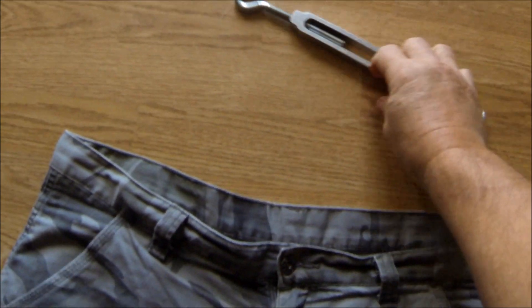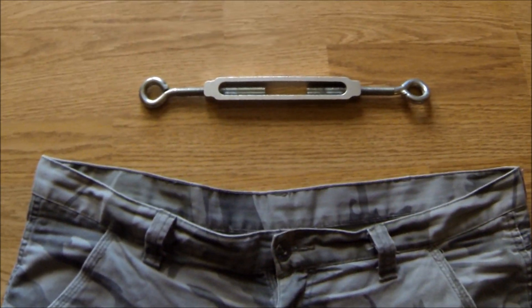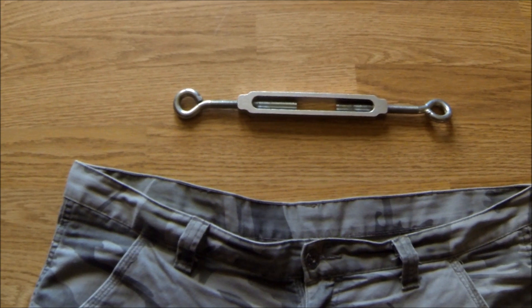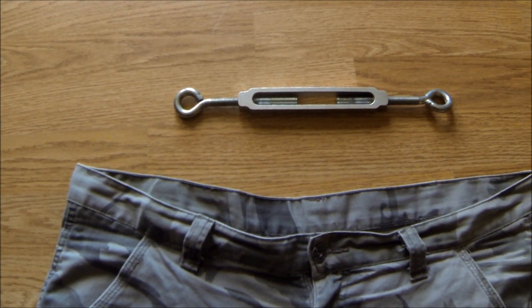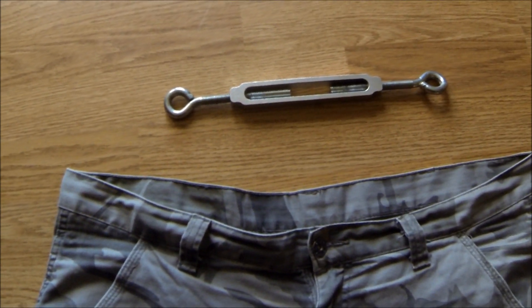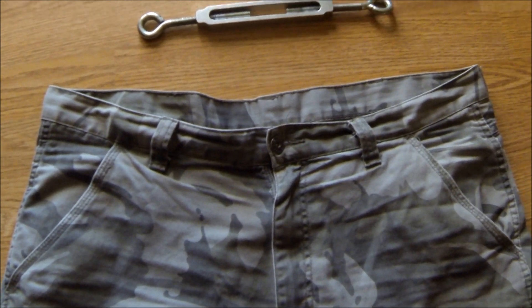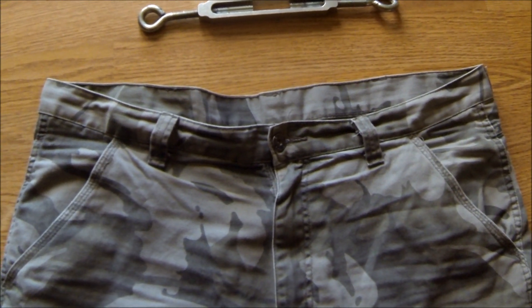That's a turnbuckle. I should have measured it, but it's probably a 6-inch turnbuckle — from here to here. And that and a couple pieces of wood, and I'm going to make something that I saw for sale on Amazon.